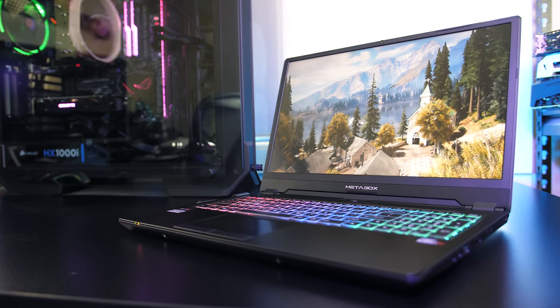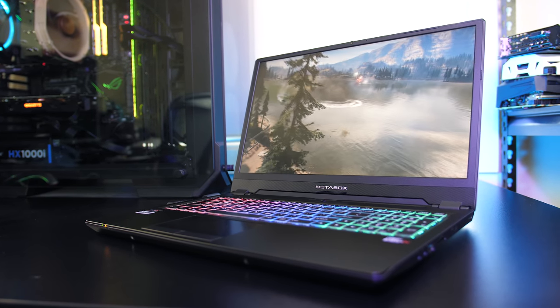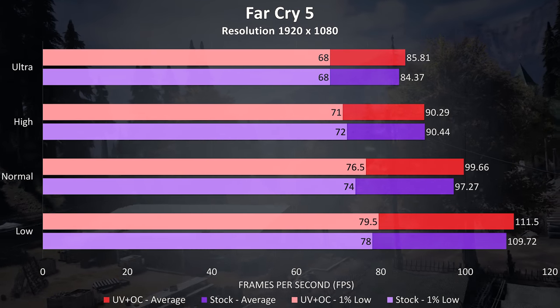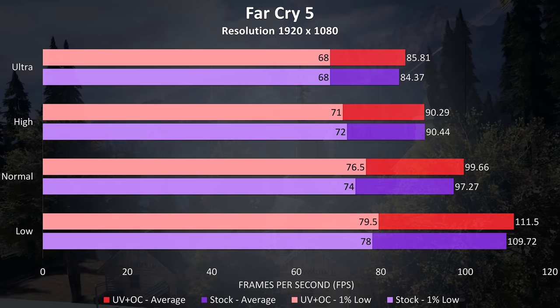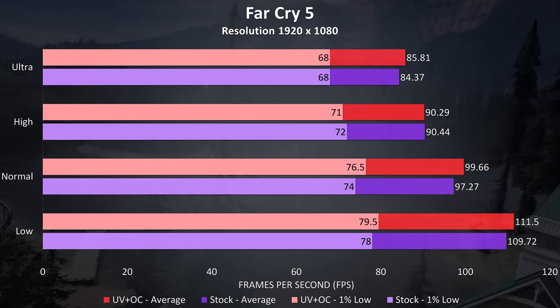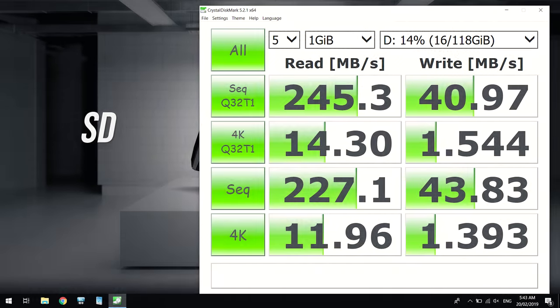Overclocking the graphics and undervolting the CPU offers the option to increase performance. Far Cry 5 retested at 1080p with manual tweaks showed very minimal improvements — just 1.7% higher FPS at ultra settings. Storage testing with Crystal Disk Mark showed the 500GB Samsung 970 Evo Plus getting very nice read and write speeds. The SD card slot also performed well, at least on read speeds, with a V90 card.